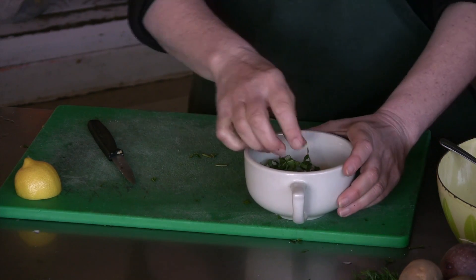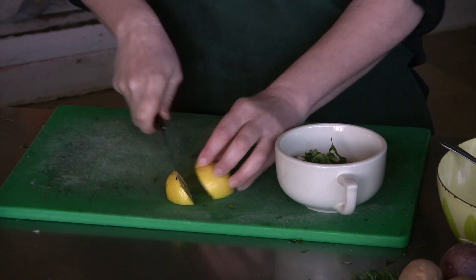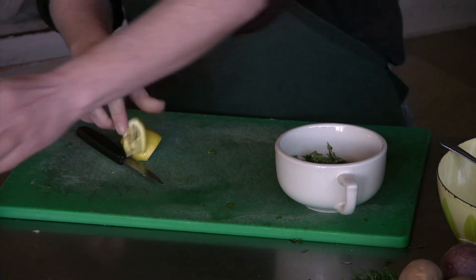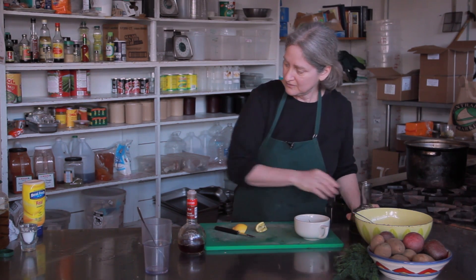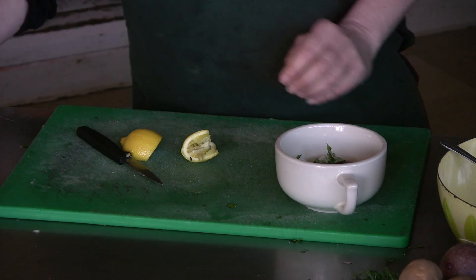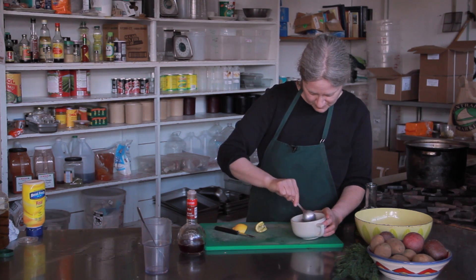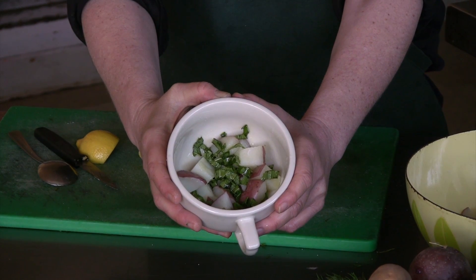I'm going to mix them with the potatoes. I'm going to add some fresh lemon juice, olive oil, and salt. And there you have a lemon basil potato salad.